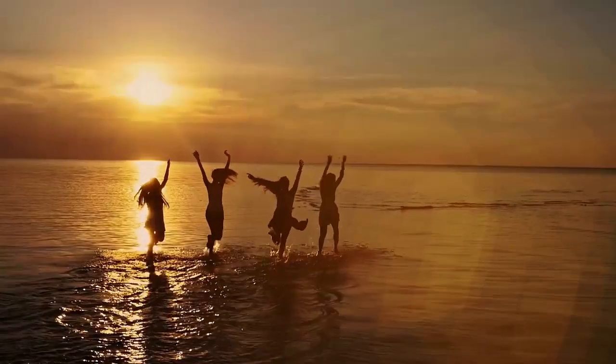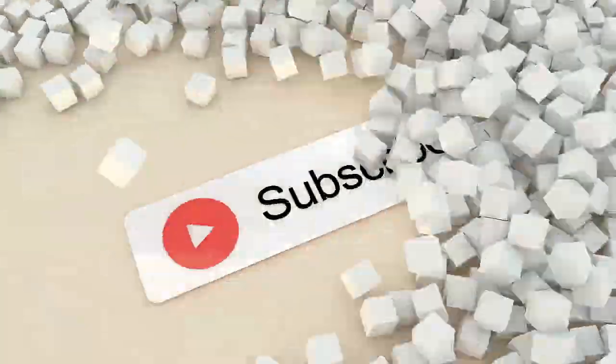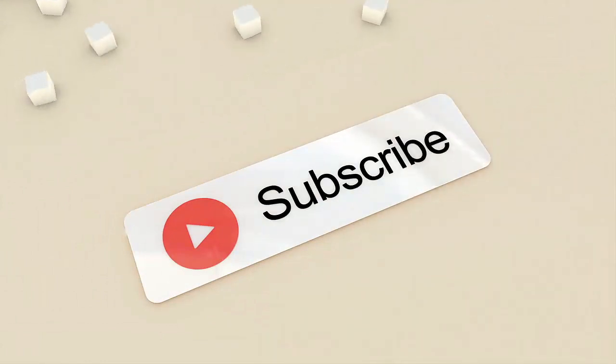If you liked the video, give it a thumbs up and share it with your friends. Subscribe to our channel for more informative videos, and find out more videos about food and health on this channel.